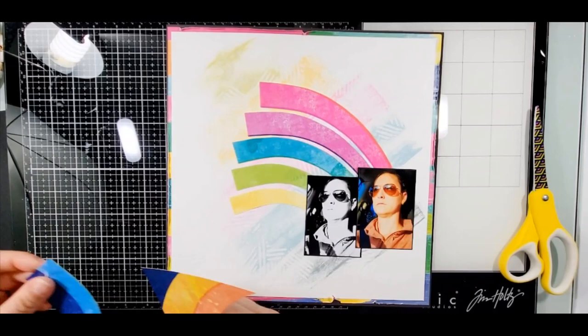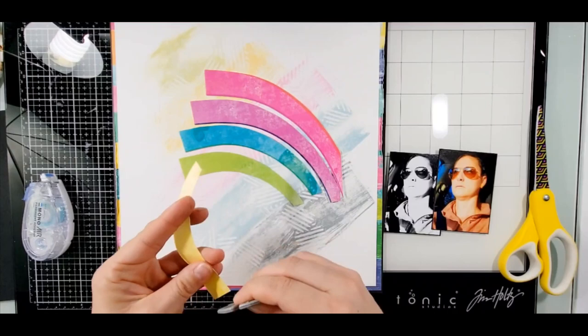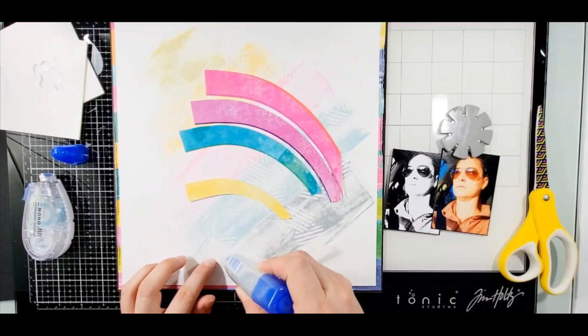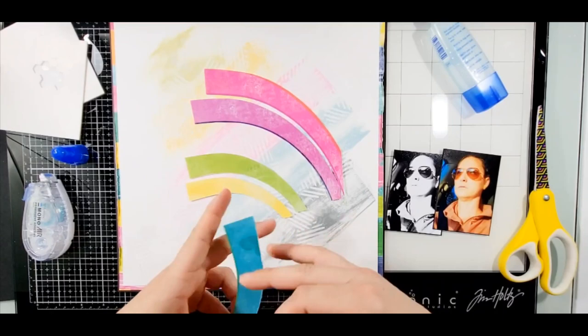You'll see me start to do some of the cutting, the stitching, and the embellishing - the ones I want to stick up and the ones I want to go down. I distress everything because that's my forte.